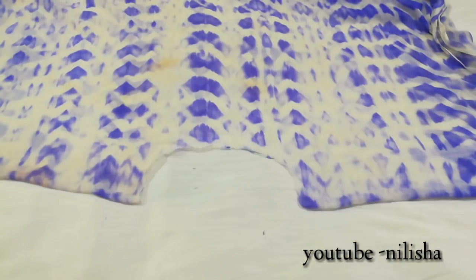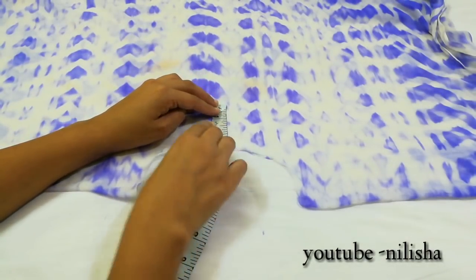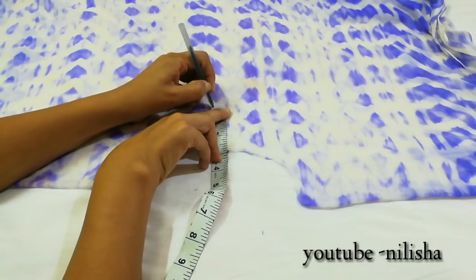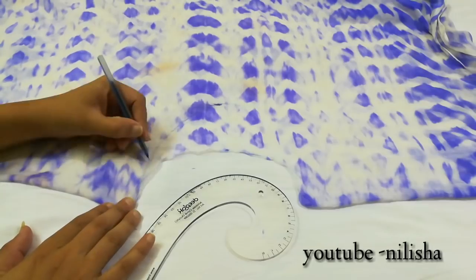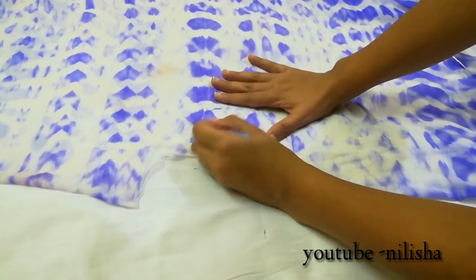After the back neck cut, we will start marking for the front neck. I want my front neck to be 6 inches deep. We have already marked 3 inches here; we will take it down 6 inches and mark again, giving us 3 reference lines for the front neck curve.